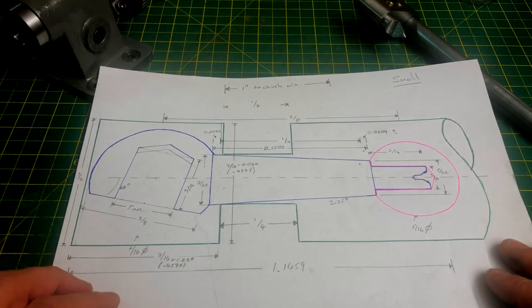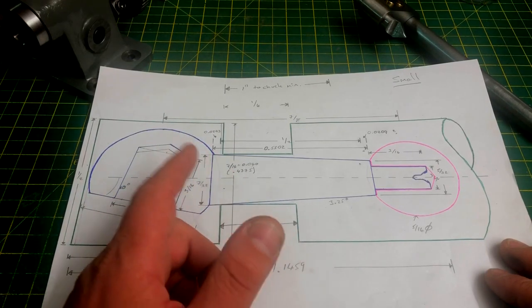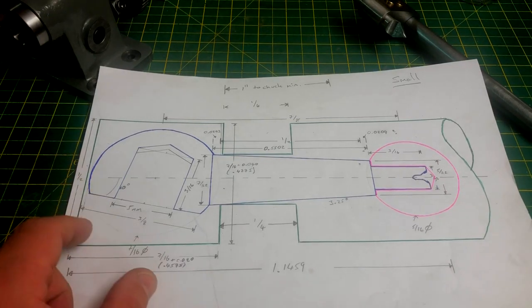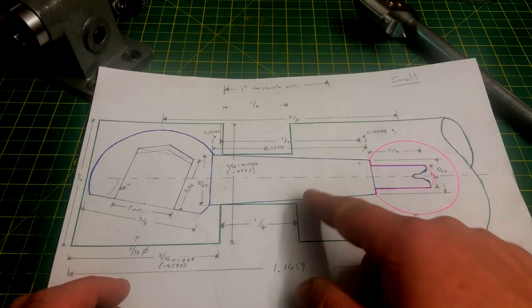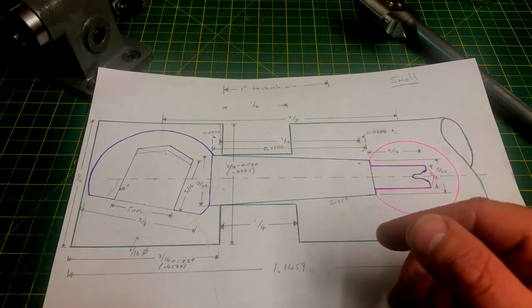In all cases the large ball and the shaft are one piece, shown in blue here, and the small ball in pink is separate and will be Loctited in place. The threaded spindle will then be fixed into the larger ball. These are all going to be made from pre-prepared blanks shown in green. I'm going to make all of these blanks first so that I can complete all of the ball turning without removing the tool from the lathe.